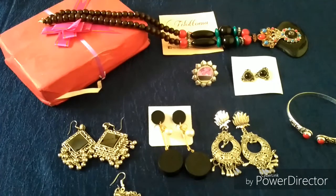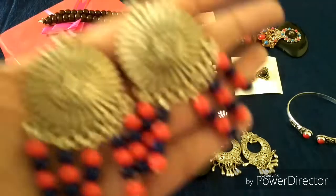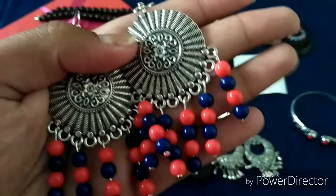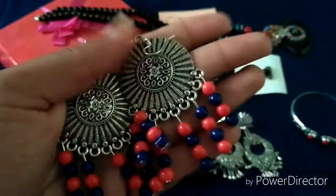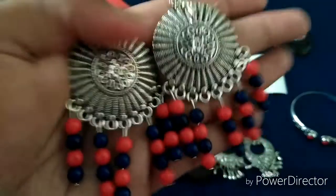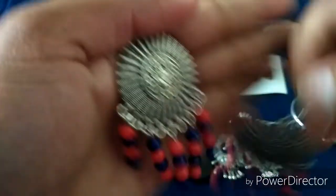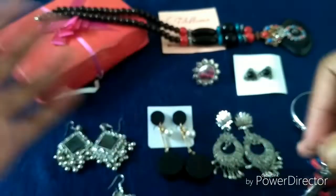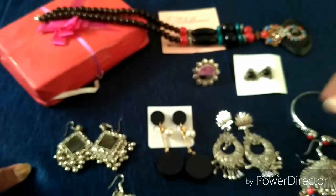There are two more jewelry pieces sent as a gift from Tilottama. The first gift is a silver oxidized earring with red and blue beads. They look very funky because of the round beads running down. I might use it as a gift for someone who really likes this style. That sums up to the fifth and sixth earring.